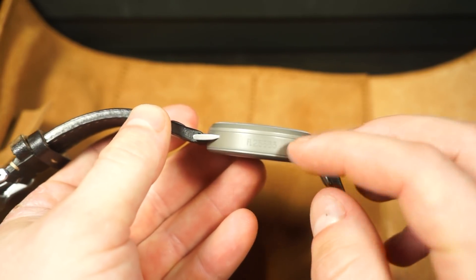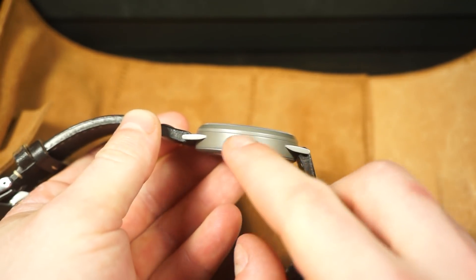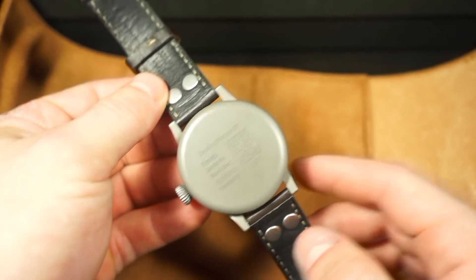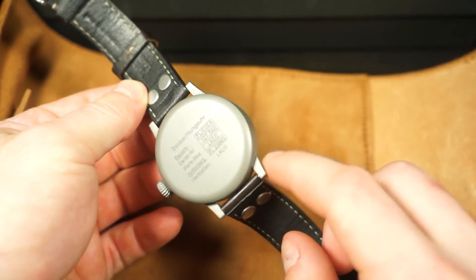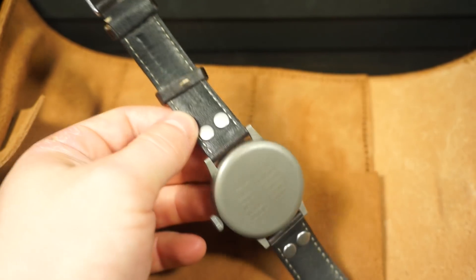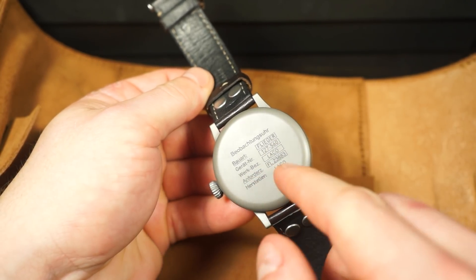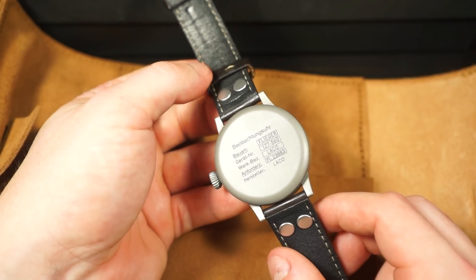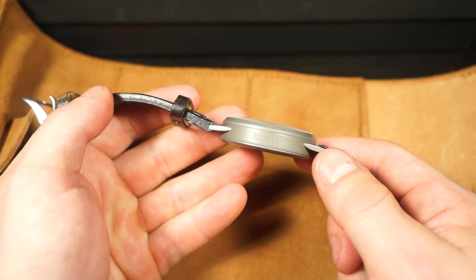One interesting thing you'll notice right here on the case side — it reads 'FL 23883.' All the original Fliegers of World War II had these markings on the case side, so that's a cool nod to history. The layout of inscriptions on the case back is also accurate — it's a snap-on case back with markings very similar to what you'd find on the original Flieger, including the Laco name, and it may be almost identical to what was on the 55mm originals.